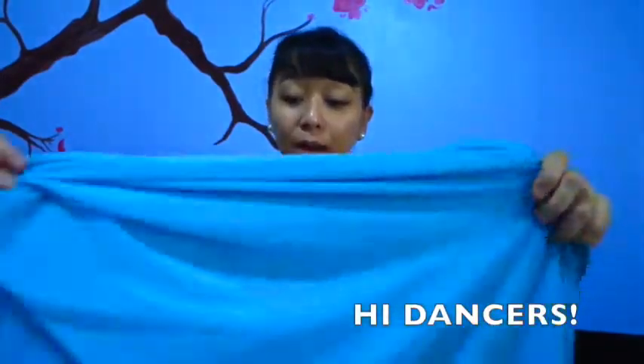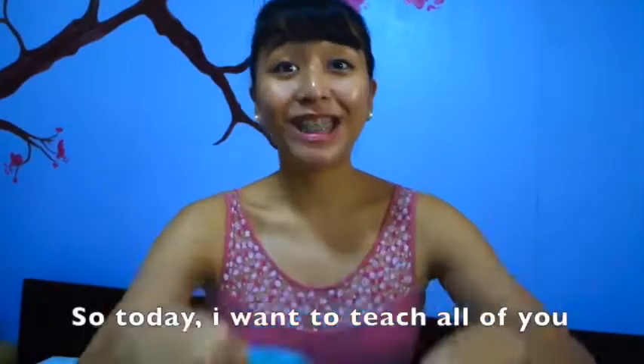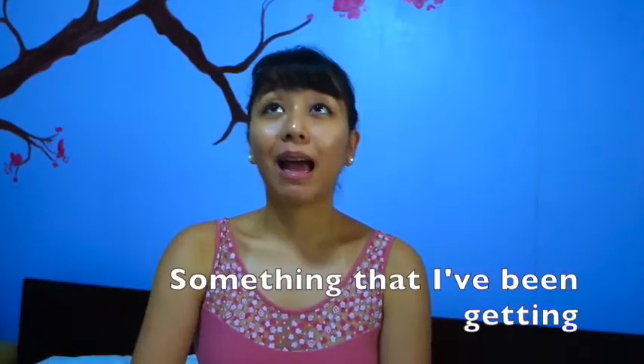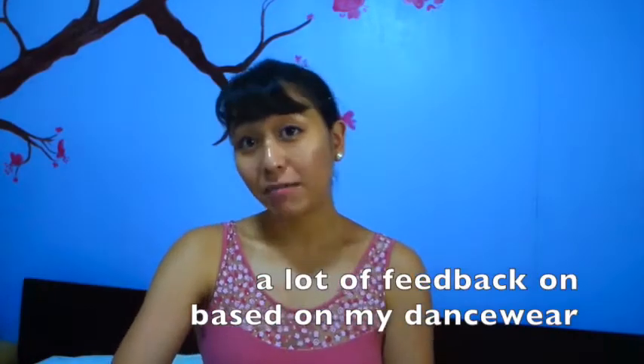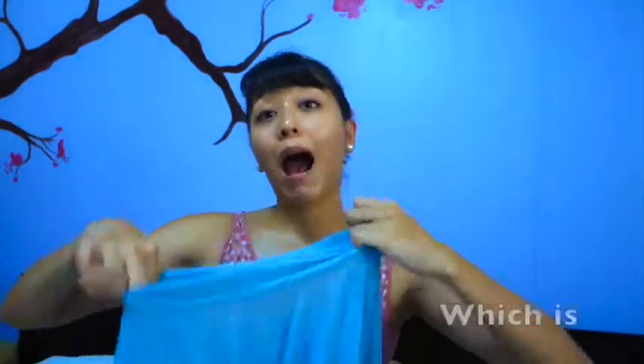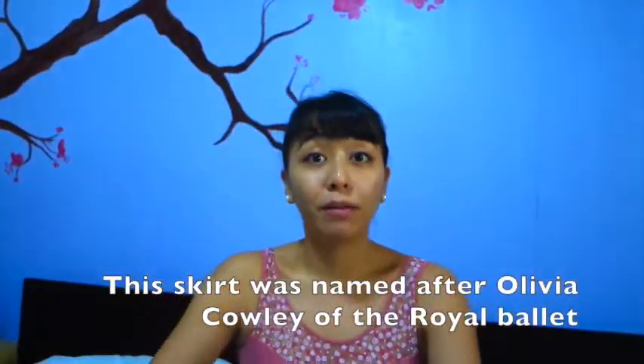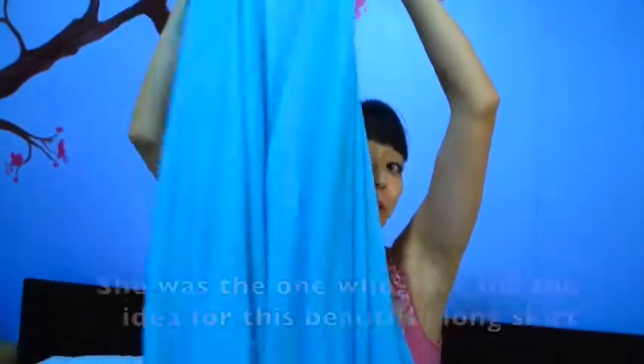Hi dancers! So before I go to ballet class today, I want to teach all of you something that I've been getting a lot in my feedback based on my dancewear, which is how to cut your long Olivia skirt. My Olivia skirt is named after Olivia Cowley of the Royal Ballet. She was the one who gave me the idea for this beautiful long skirt.